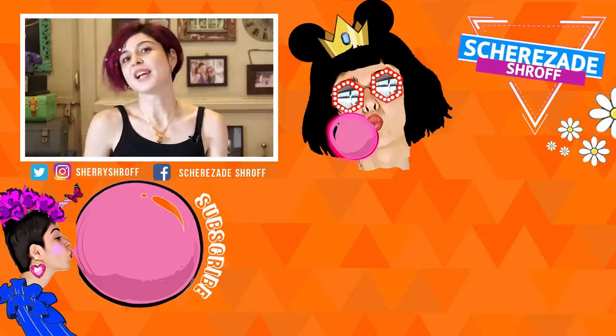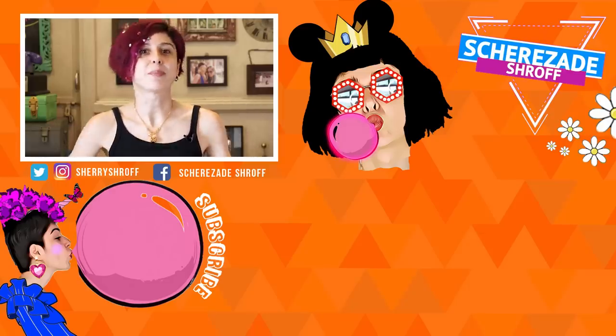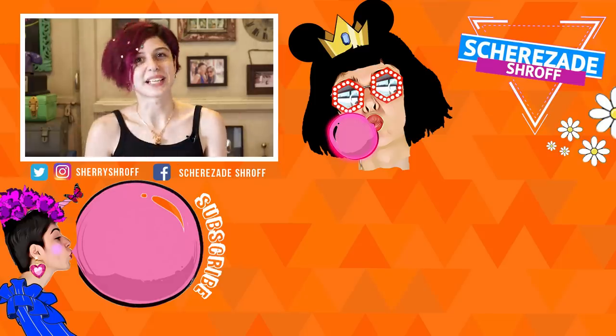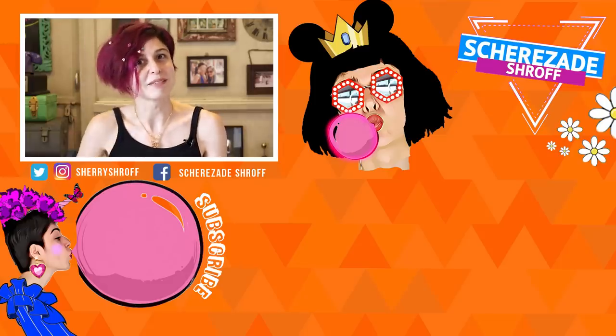Those are all the products I'm reviewing today. Let me know in the comments if you guys have any other products, services, or anything you want me to review and I will try them for you. If you liked the video, give it a thumbs up — bling up my video with all your thumbs ups, because I've done this for you. You bling for me, see you guys!